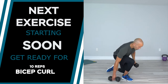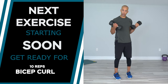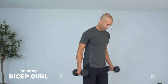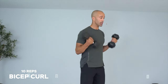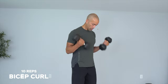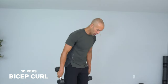Grab your dumbbells — bicep curls. Stay here and do regular curls, we're going to burn your arms out a little bit with some isolation. Three, two, one — go: ten, nine, eight, seven, six, and count up to twelve. Good, rest.